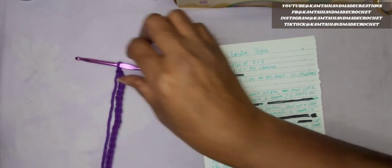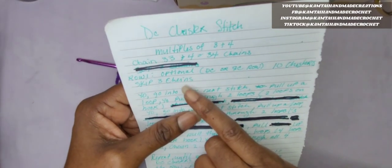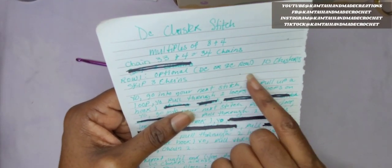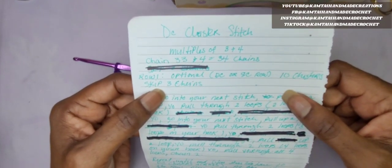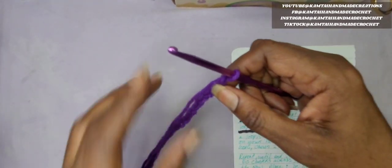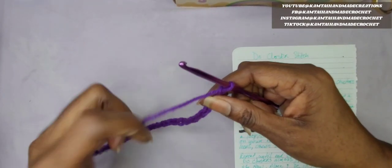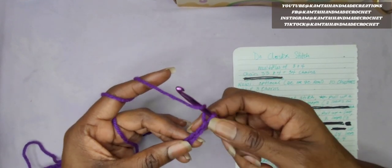The next step in this process is we're going to go ahead and skip 3 chains. Now if you want to, you can put a row of double crochets or single crochets first — that is optional. But I'm just going to go right in and skip 3 chains and start crocheting. So count out your chains from the first hook; you're going to skip the first 3 chains from the hook.